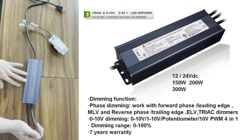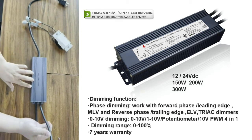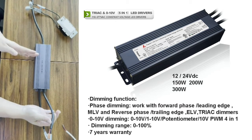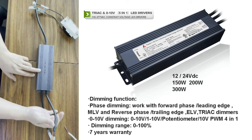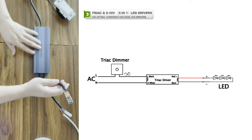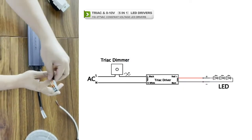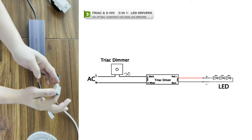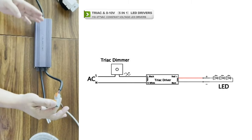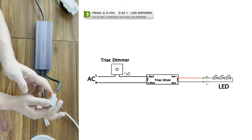This is a 5-in-1 dimmable LED driver. It's a track dimmable and 0 to 10 volt dimmable LED driver. First, we try the track dimmable. Now we do the connecting on the output side.